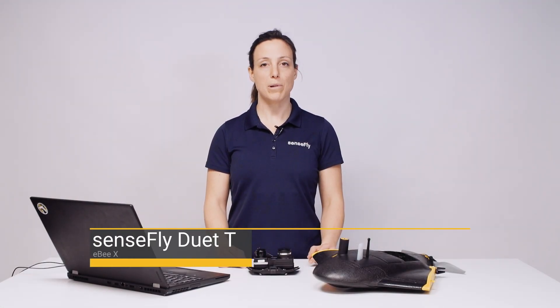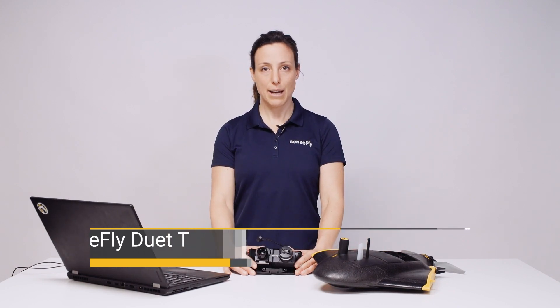Hi, my name is Andrea from SenseFly. In this tutorial I show you how to plan and fly a mission with the SenseFly EBX and the SenseFly DUET-T camera.